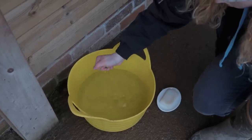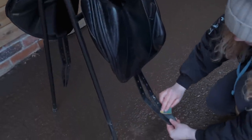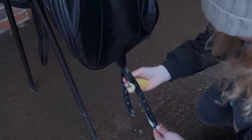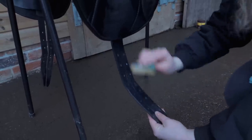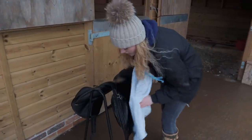Now I'm just going to use a bit more water on the girth straps because they are so dirty, sandy, and salty. Because my saddle is a close contact saddle, the girth is down here rather than under a strap, so it gets a lot dirtier a lot more easily. I'll just use my towel to dry it off.